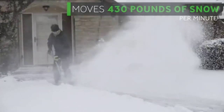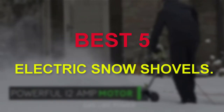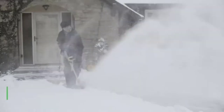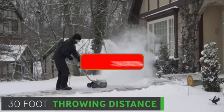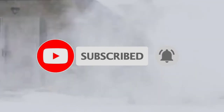Hello guys, welcome to our new video. In this video we will show you the best 5 electric snow shovels. This product list is based on my personal opinion about price, quality, and durability. I have also checked many user reviews. If you want to know more about these products, please check the description below. Don't forget to subscribe to our channel to get future reviews. Let's start the video.